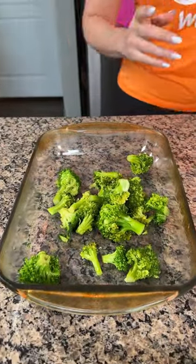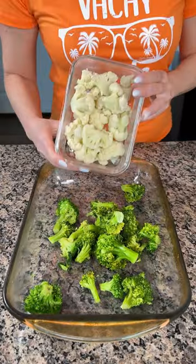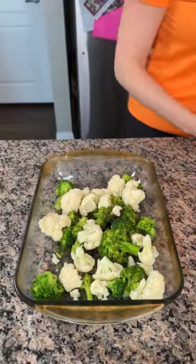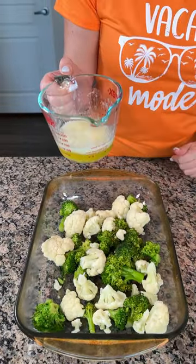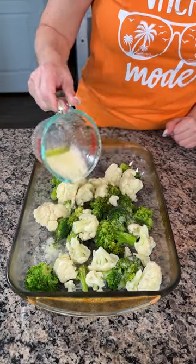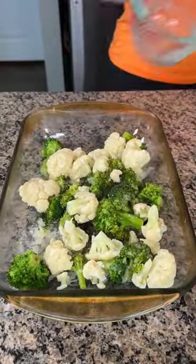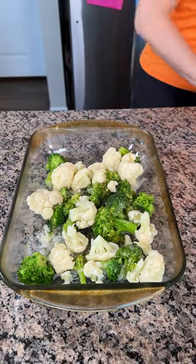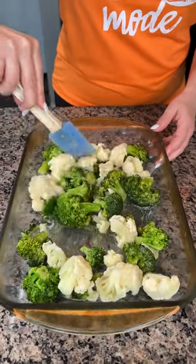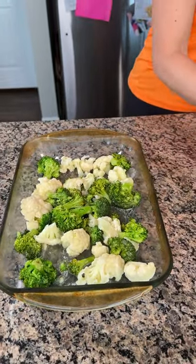All right y'all, we have one head of broccoli — or one bag of broccoli — steamed, and one head of cauliflower also steamed, right in our number 13 bowl. I have three-quarters of a stick of melted butter, so we're just gonna pour this on top of our vegetables. Butter and vegetables, yum yum. I'm just gonna give this a little mix — actually I just kind of moved it around, but that's all right.